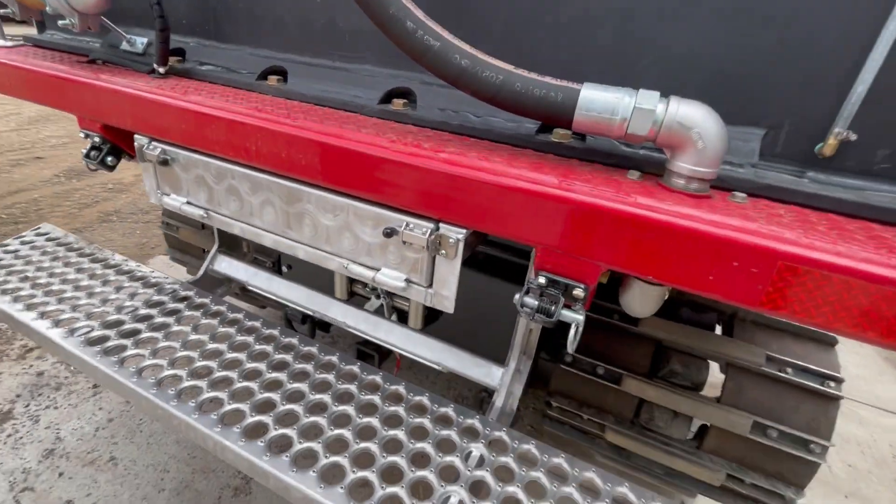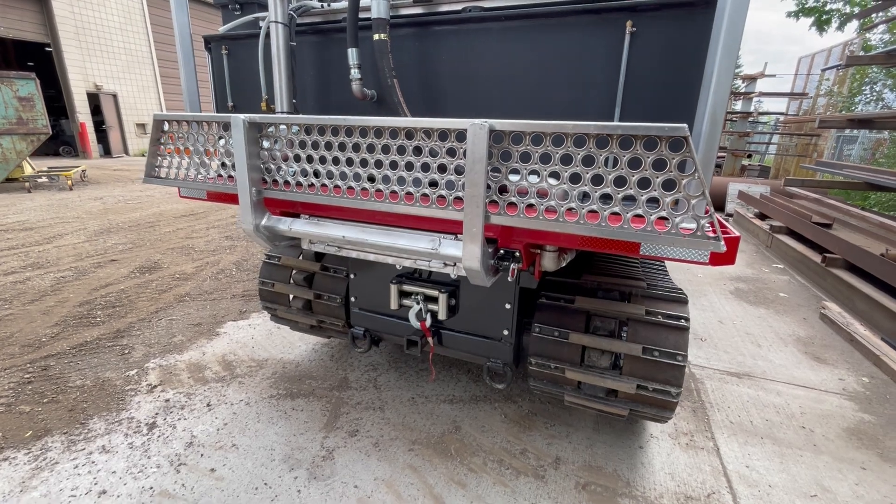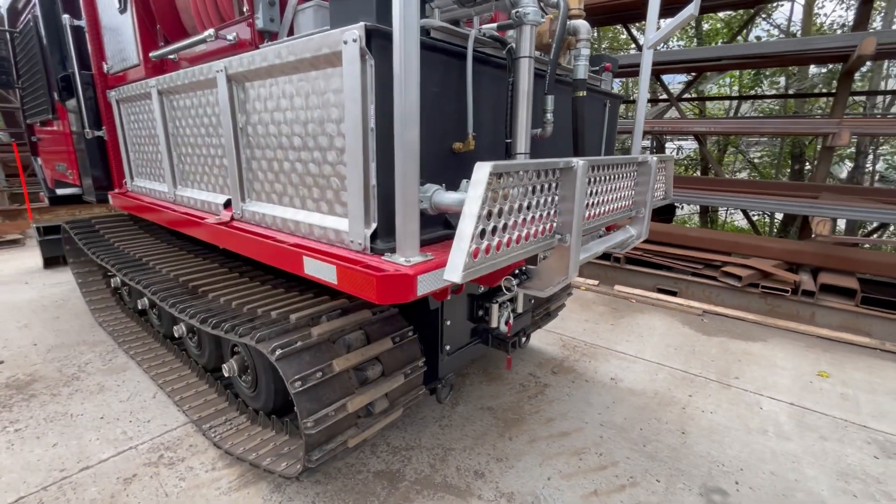This machine has a flip-up step. When you're in rough terrain you can lift that step; when in flatter terrain you can keep it down so you can easily access the top of the tank and the pump.